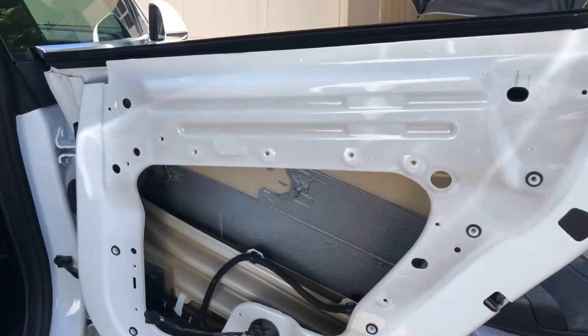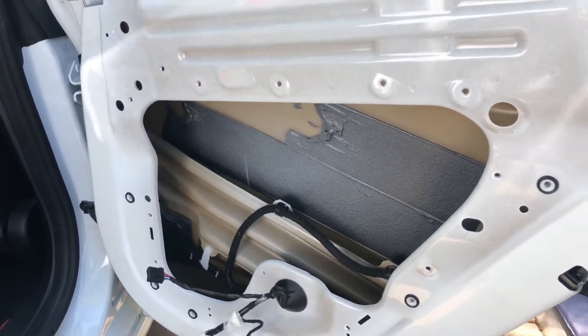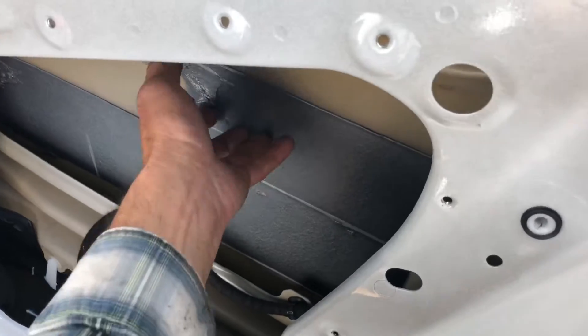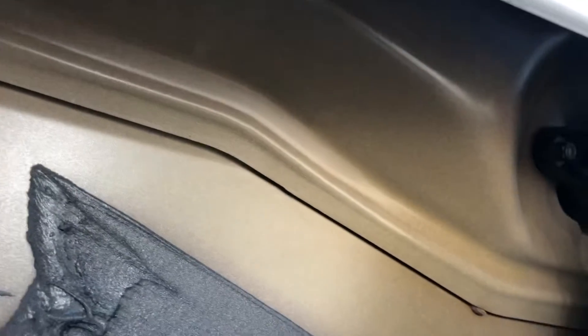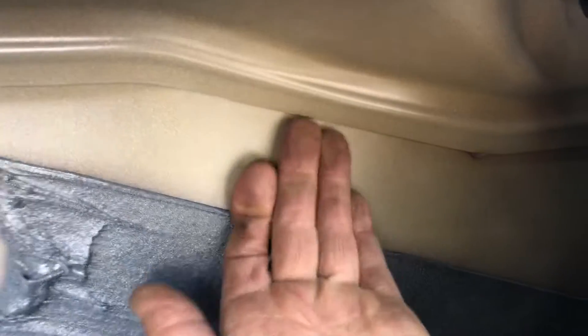Working on a Tesla Model 3, this is the right rear door. I took the glass out and the insides out so I have ample access to get my hand in there. At the top of these doors it has this bracing that just kind of seals you away from any dents on the skin, because you just can't reach up and get a tool inside there. My access is really sliding in between the brace and the skin.